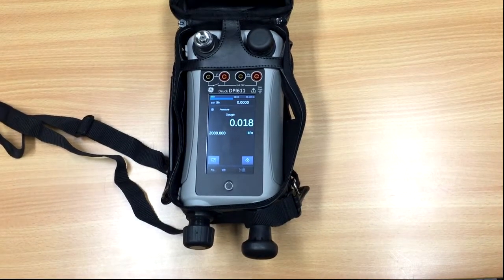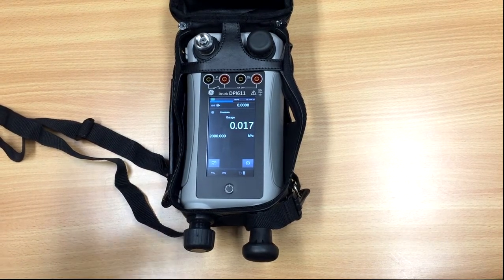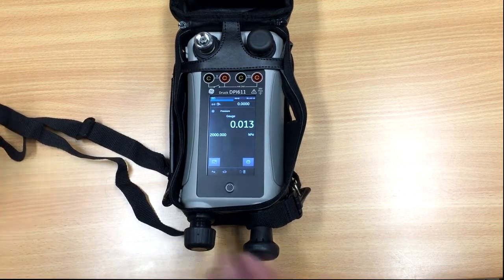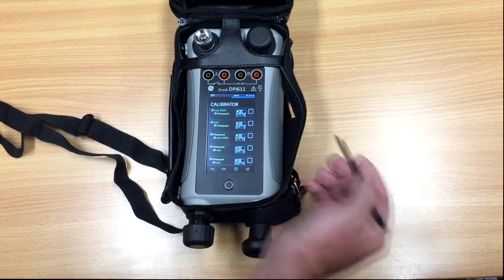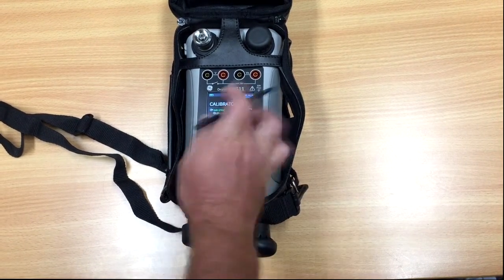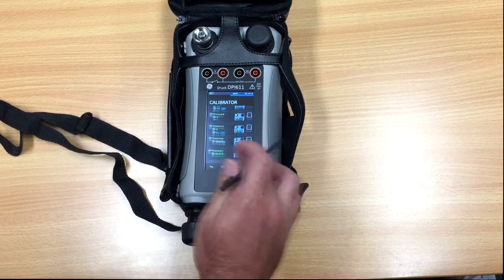The other thing you might want to do is the switch test. Again, to change back to a different function, swipe across, select calibrator, select the function you want. You can also set these up in a favorites list if you want, just to save yourself some time.